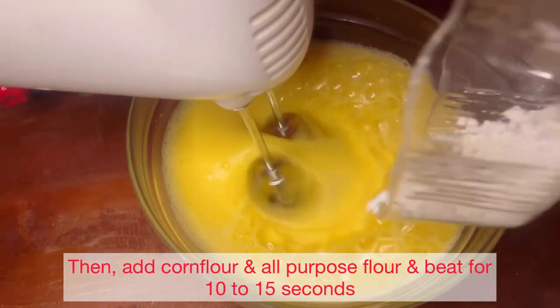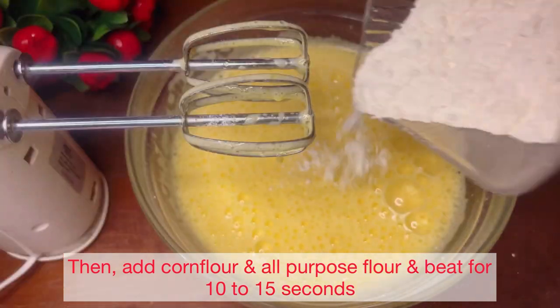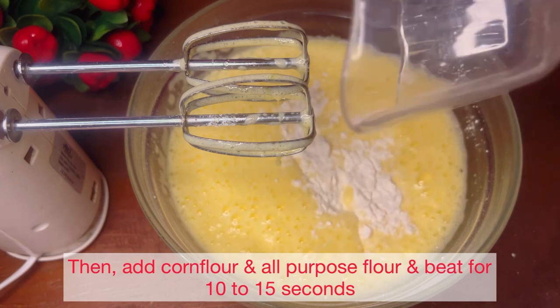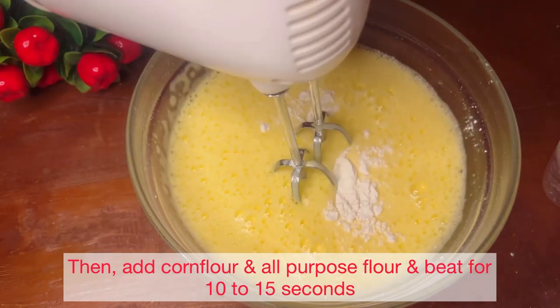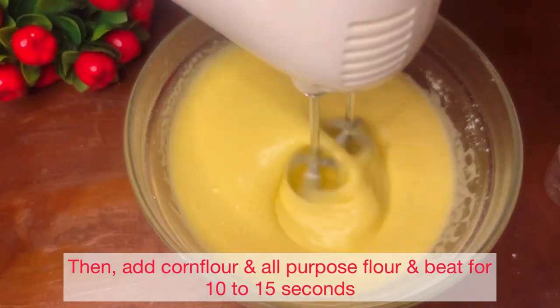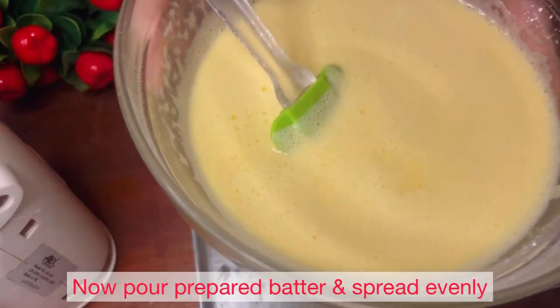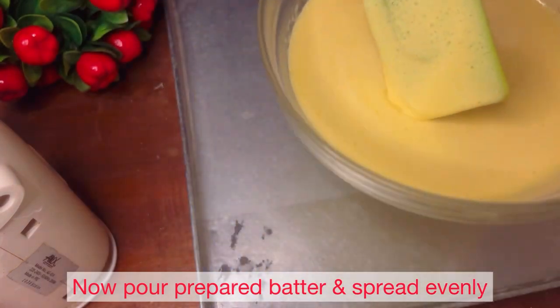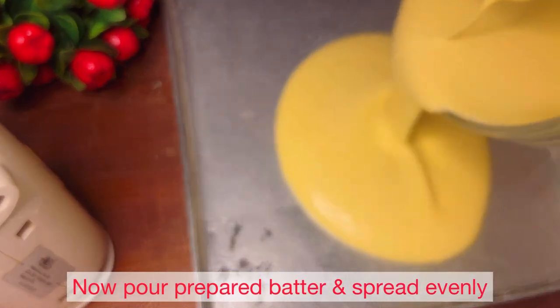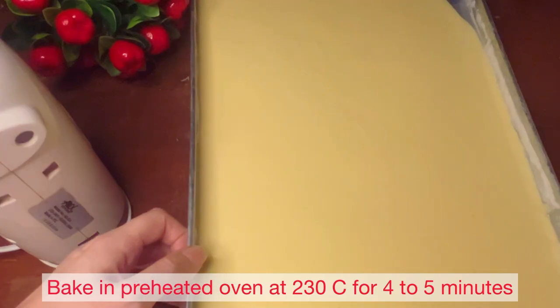Then you need corn flour. Add all-purpose flour and mix it in well — you can do it with a spatula, but if you use beaters, just 10 to 15 seconds. Now pour the batter and spread it evenly, making sure every part is covered correctly.